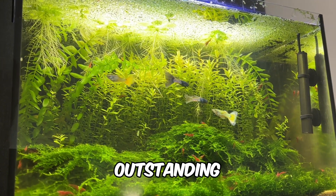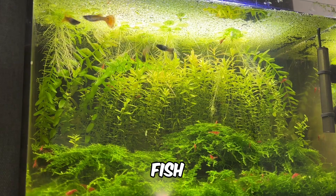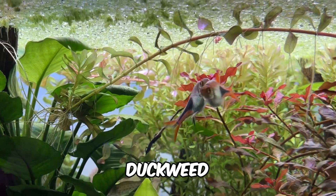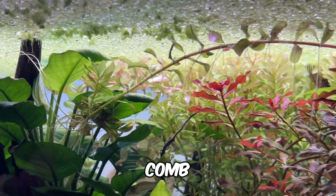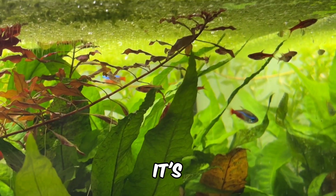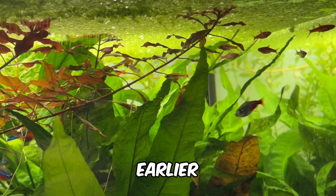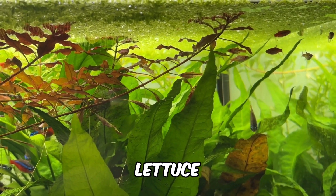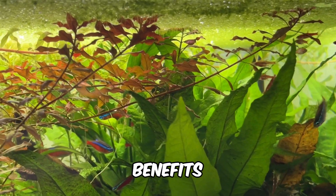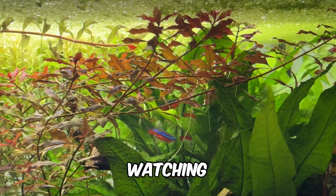Overall, duckweed is an outstanding plant for any filterless zero water change tank — it helps keep your fish safe and addresses many common challenges aquarists face. I currently have duckweed in nine of my aquariums, and using the comb method it only takes about 10 minutes each week to remove the excess. Ultimately it's up to you to decide if duckweed is the right fit. Giant duckweed and water lettuce are excellent alternatives that are easier to manage while still offering similar benefits.